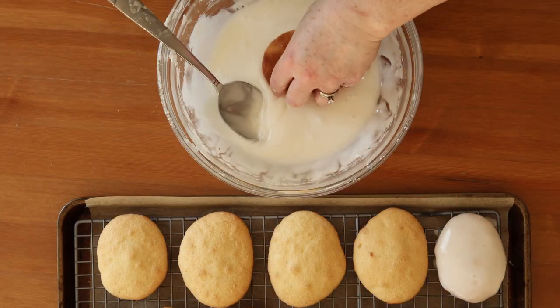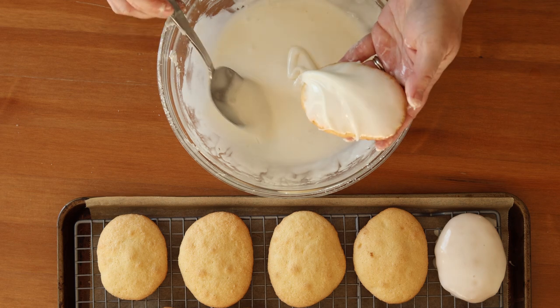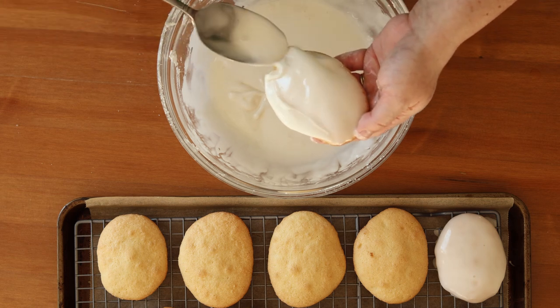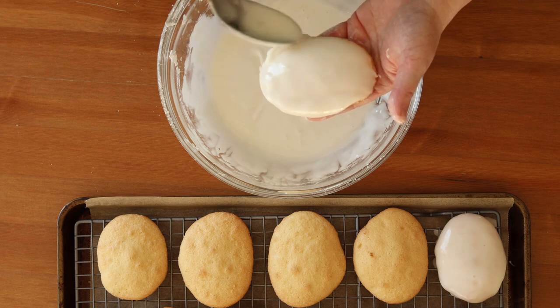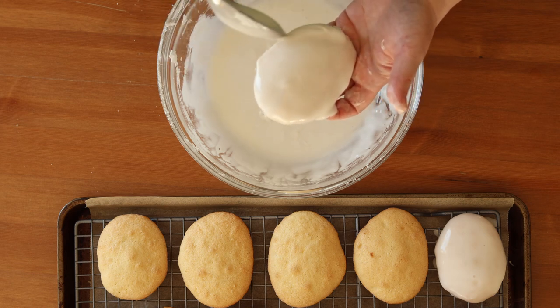Now you're going to dip the tops of the cookie into the icing, and then tip the cookie to encourage it to coat all sides. You can add some extra around the edges so that the whole thing is coated, then place the iced cookie on a rack to continue dripping.